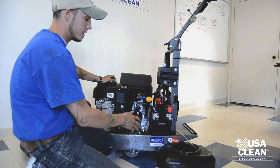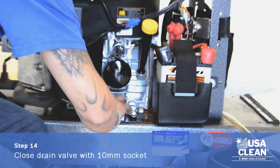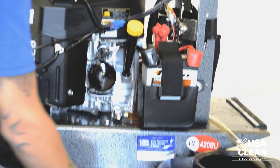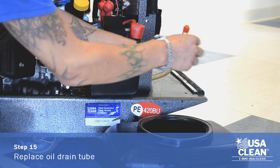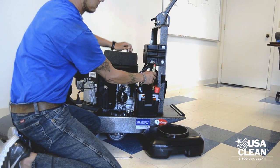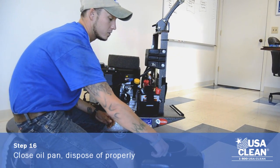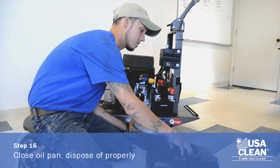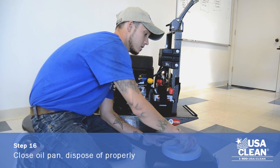Now that you have your oil drained from your engine, take your 10-millimeter wrench or socket and close your drain valve all the way. Then replace the plastic plug into the drain tube and place the drain tube back to its original position. Next you can replace the grate and the cap on your oil pan and dispose of used oil according to your local regulations.